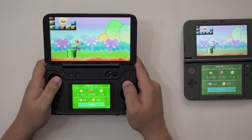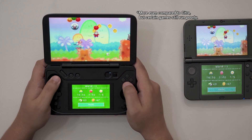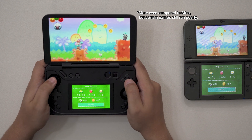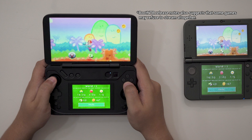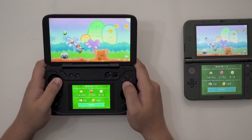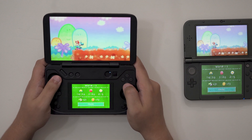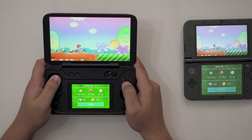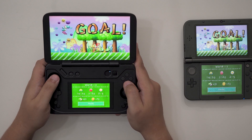Unlike streaming from an emulator, performance is also seemingly even across games since I'm literally just mirroring my 3DS's displays. So there should be no slowdown due to compatibility issues while playing 3DS games, outside any hitches related to internet connection. But still, I would be lying if I said all of this was a smooth experience.